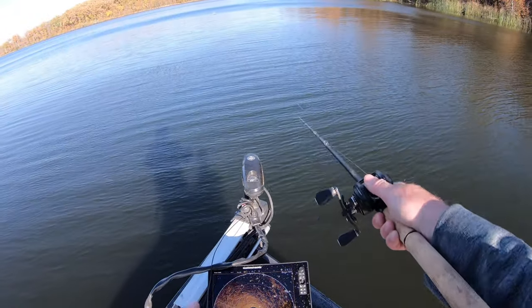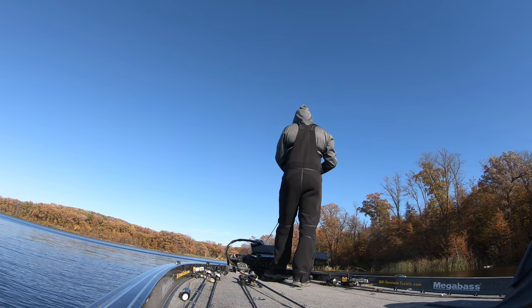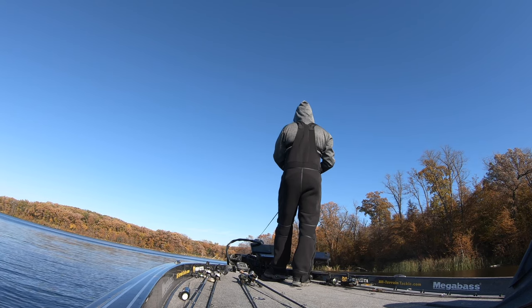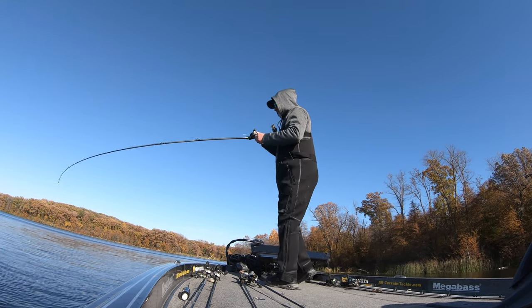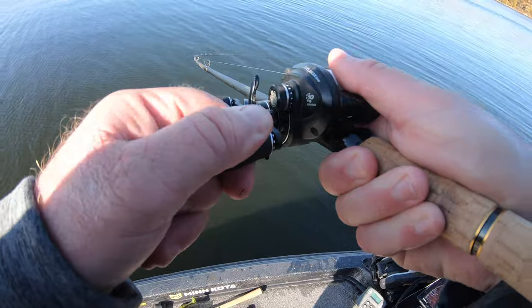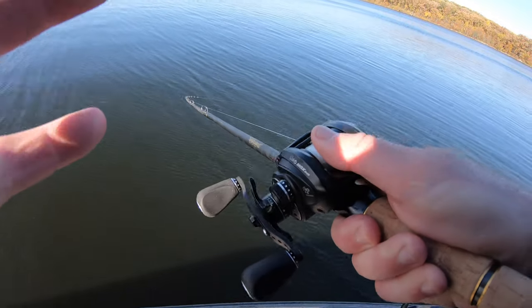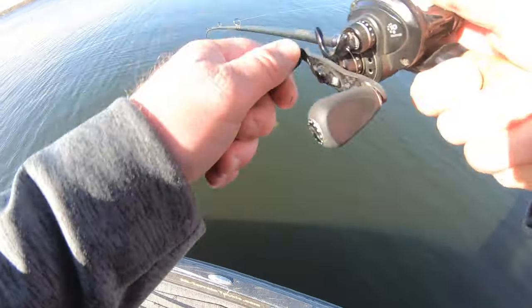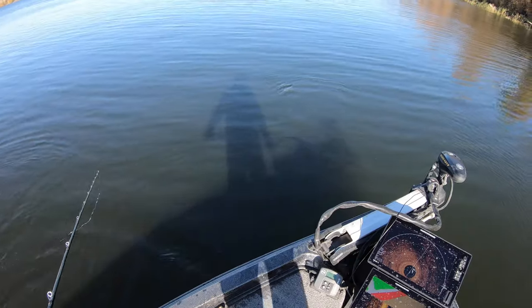I just keep working my way down this break line, continuing to cast in front of the boat — usually within that three to five feet of the edge of the weeds, where it drops into that 12 to 14 foot with no weeds. Here's another fish that grabs it — again just a solid fish. That Warhammer has been one of my favorite rods to fish with for big jigs and swim baits. Another good one — and that's where I made a mistake. Another quality fish and it broke the line.